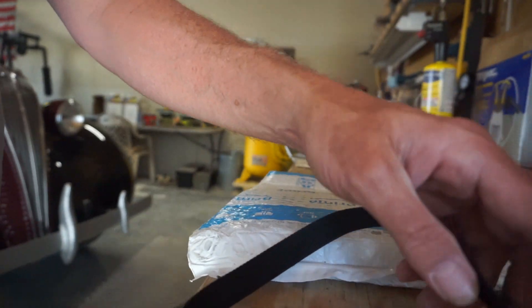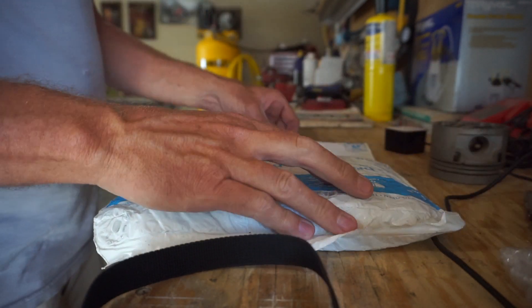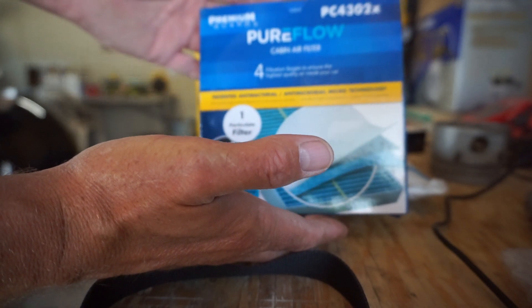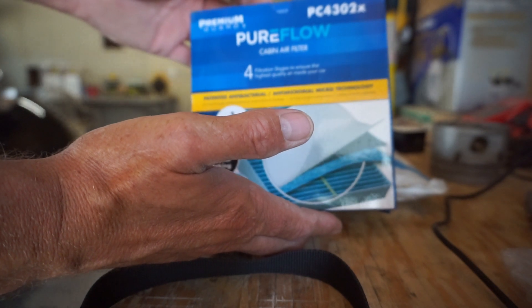Hey, welcome back to Bootleg Garage. Today's video is going to be a sort of unboxing slash unbagging and install video. It's what I asked for — cabin air filters for the 2014 Jeep Wrangler. And it is the PureFlow in-cabin air filters. The part number is PC4302X. Let's go ahead and get these installed.